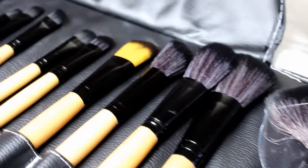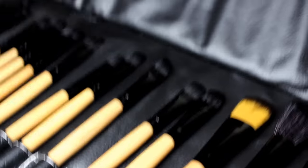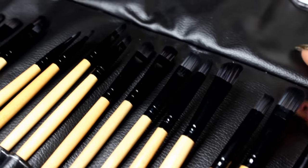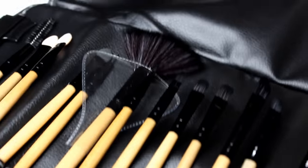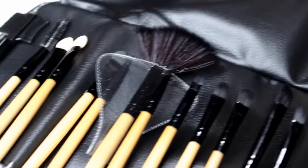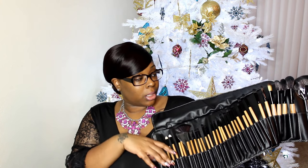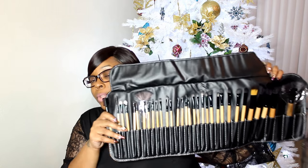Last is this 32-piece brush set with wood handles — I see this set on a lot of sites. Out of these 32 brushes, probably about 15 I'd personally trash — some are just multiples of each other or I wouldn't have a use for them — but it's still a good set. It has a big fan brush, a little fan brush, and a couple of spongy things like you'd find in makeup palettes. I'll leave the link below. That's all the brushes — I hope you guys enjoyed! Since these are Chinese-based, order now if you want them before Christmas. Leave any questions in the comments, thanks for watching.